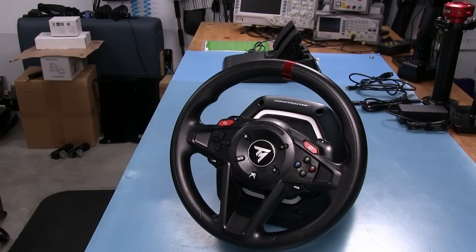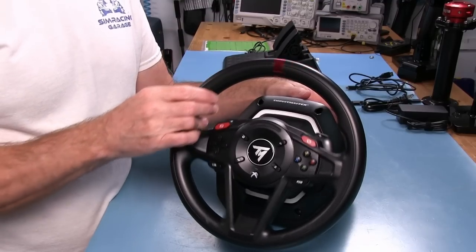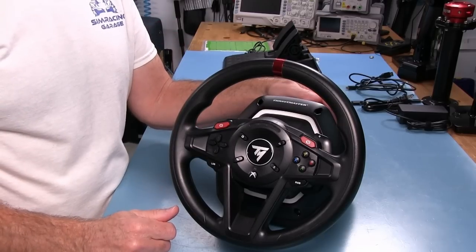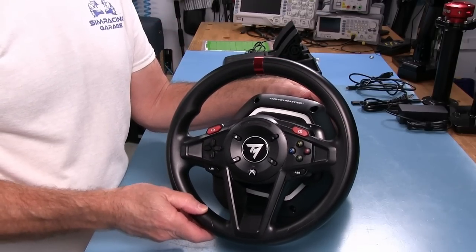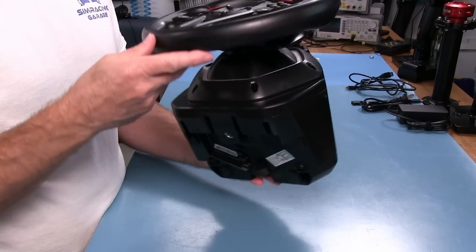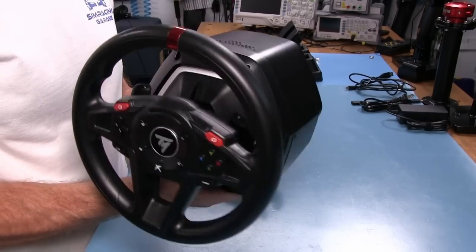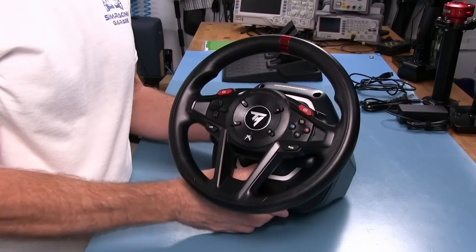Let's take a closer look at the Thrustmaster T128 Force Feedback Wheel Kit. This is a very inexpensive wheel set — a $200 setup with some pedals, which is pretty cheap for simracing controllers. Obviously, you're going to expect some cheap-feeling things when it comes out of the box, and it does not disappoint in that department. This is all just injection molded plastic. Four pounds and six ounces — very lightweight, that's two kilos — and it feels very cheap in hand.